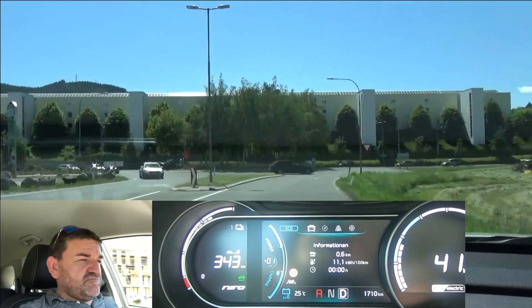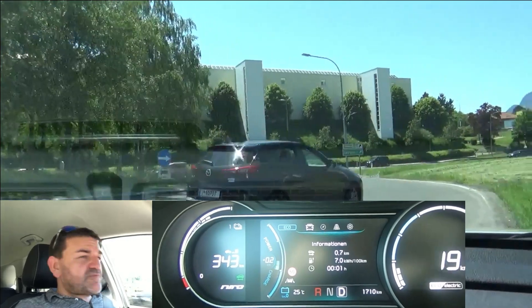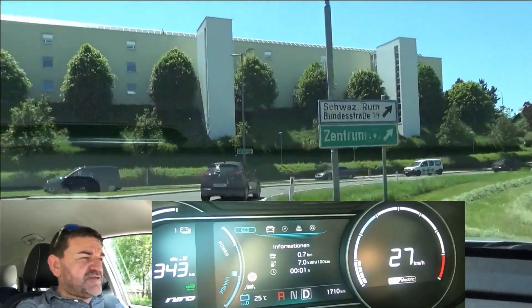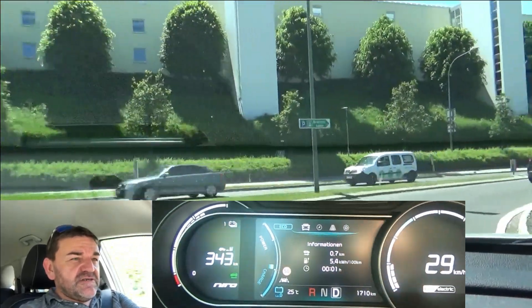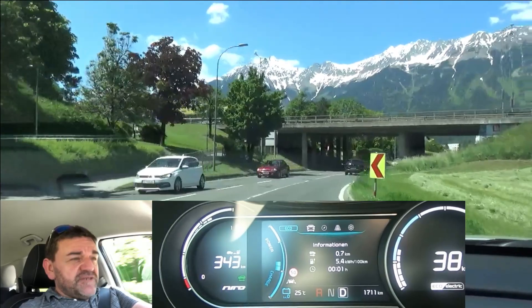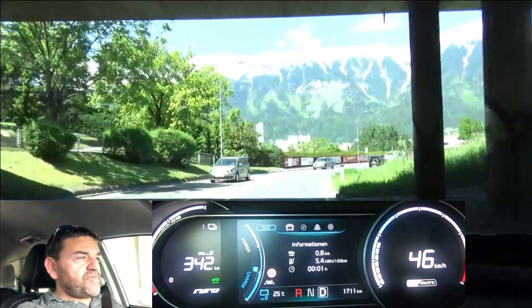I've set the regen to level zero, so if I lift my foot off the accelerator the car isn't braking at all. This is my normal driving style, and in addition I try to look ahead, read the road, and avoid the active use of energy as much as possible. I'll leave the cameras on for the first full lap so you can see how I'm driving and how the lap looks like.